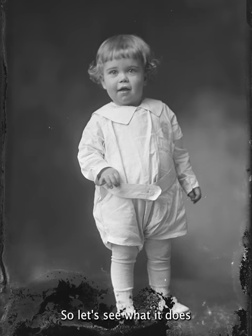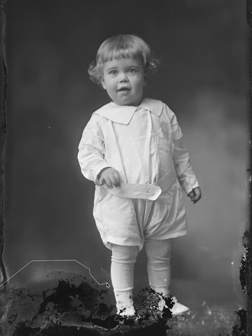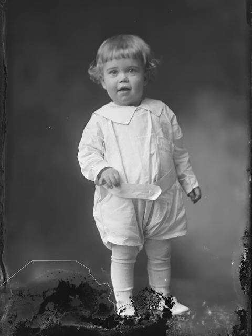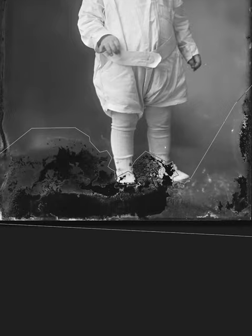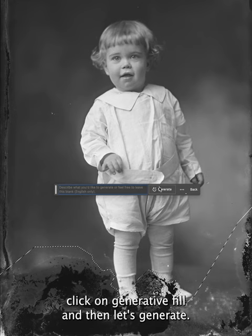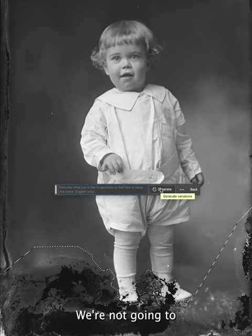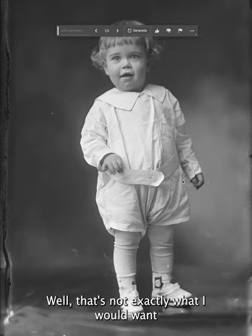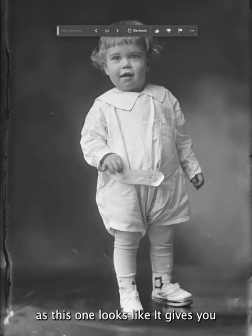Let's see what it does — make a selection, try to maintain as much of the good area as possible. Let's click on generative fill and say generate. We're not going to do anything else other than say generate. It takes a little bit of time. Well, that's not exactly what I would want. Let's see what this one looks like — it gives you three options.